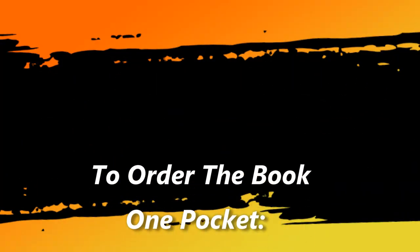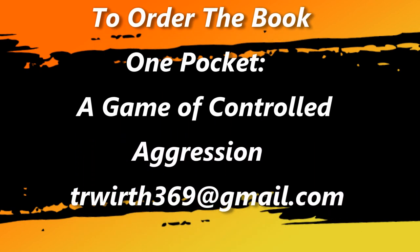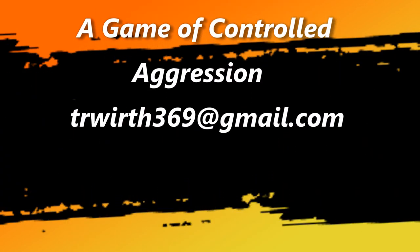To order a copy of my book, One Pocket: A Game of Controlled Aggression, you can contact me at trwirth369 at gmail.com. Thanks for watching.